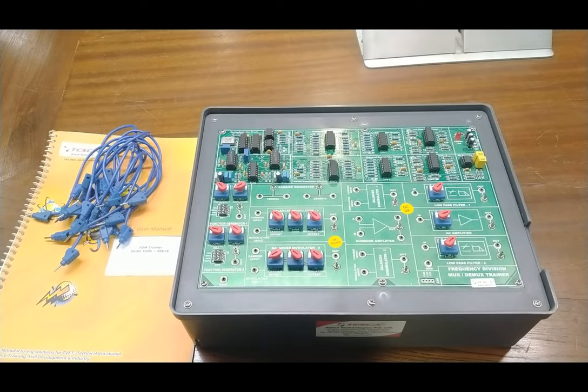This is our trainer board for FDM training. It consists of different blocks. This is Function Generator 1 and this is Function Generator 2. You can increase the frequency from 0 to 10 kilohertz by switching Switch 1, and the amplitude knob allows adjustment from 0 to approximately 10 Vpp. Both function generators are provided for generating different modulating signal frequencies.